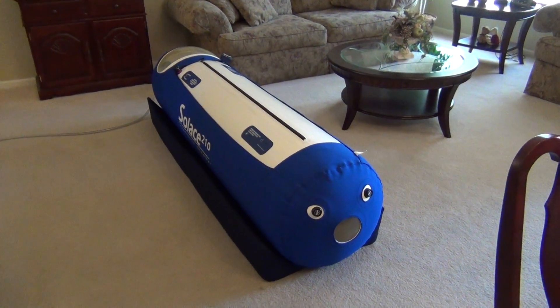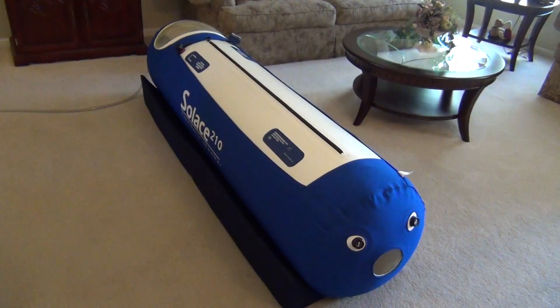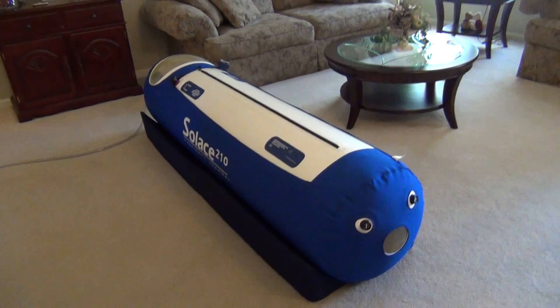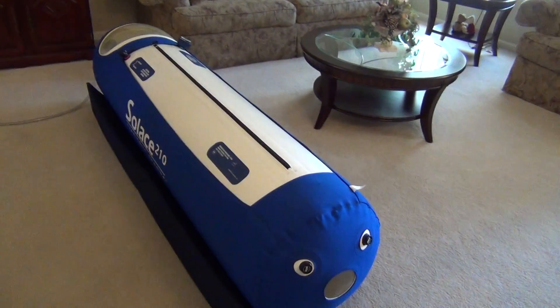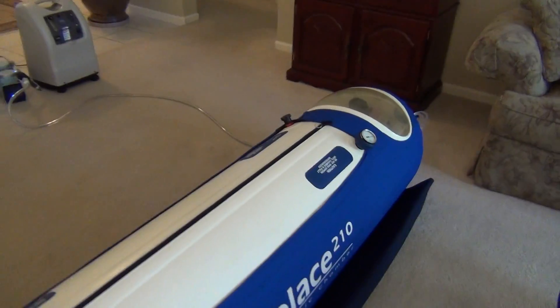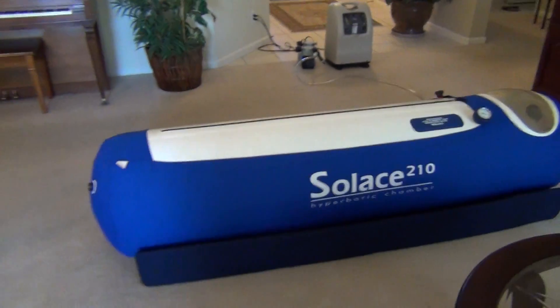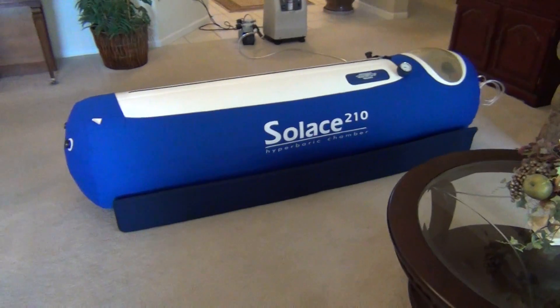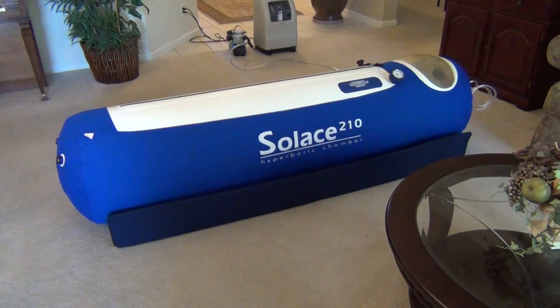I don't know what your situation is for wanting a hyperbaric, but if you have questions, you can definitely contact me. I can talk to you about this chamber and about using hyperbaric in general, and give you a good idea of the best way to go. Thank you so much for checking out my hyperbaric chamber and the video. I look forward to hearing from you. Take care.